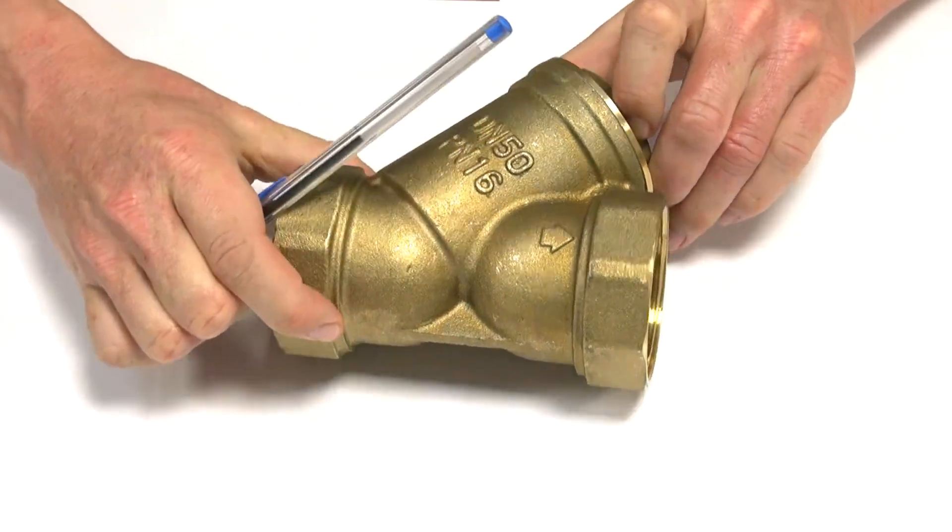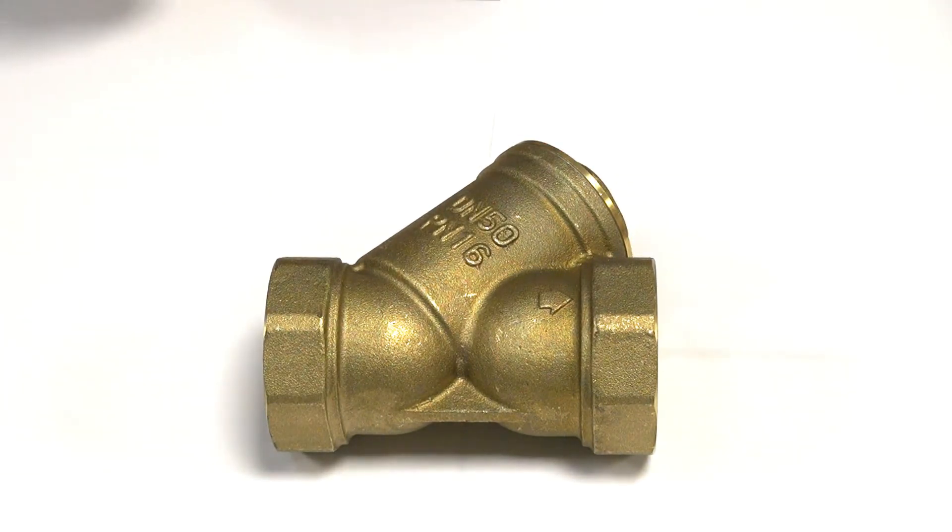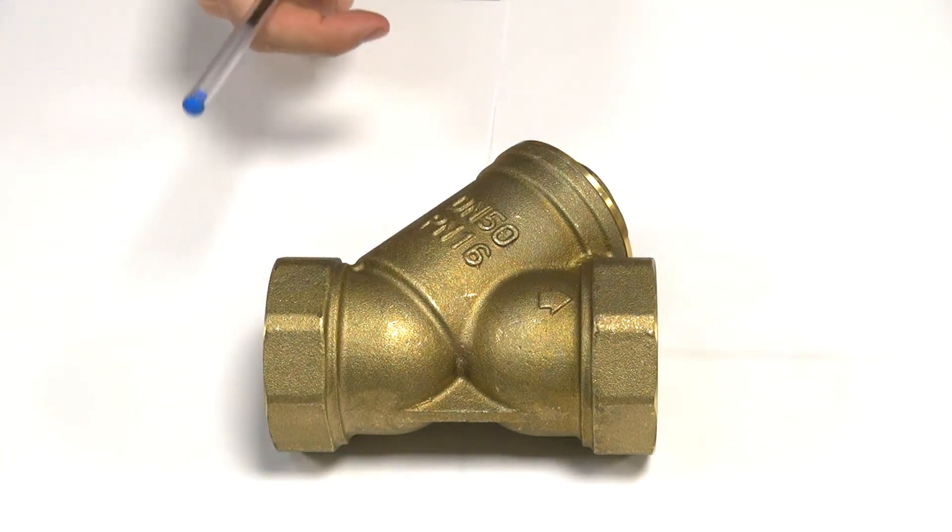A lot of questions we get is why would you use brass instead of stainless. The obvious answer is that brass is cheaper.